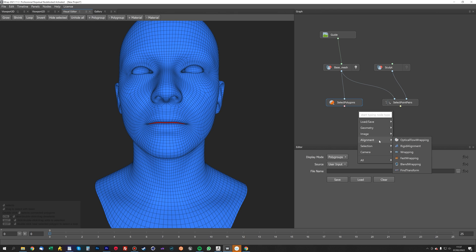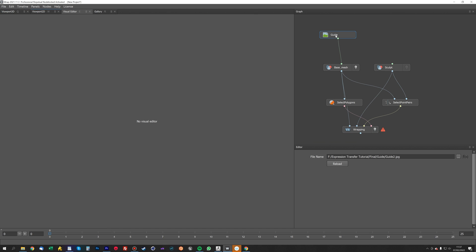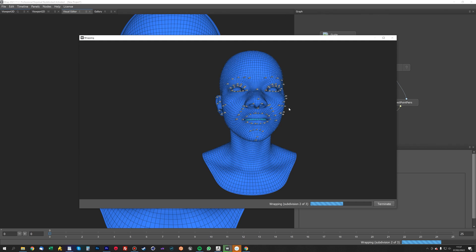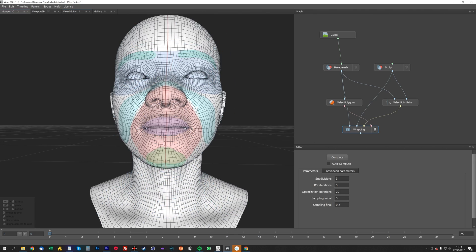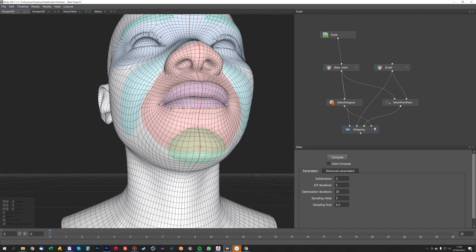Now we want to do the alignment — the actual wrapping itself. Select the wrapping node and plug the three polygons into the polygon selection, the point correspondence into the point correspondence node, the base mesh into the first one and the sculpt into the second one, with the wrapping guide on. If we do a compute, you'll see this will quickly wrap. Now we've got our wrapped mesh — because we've got so many points selected, it's pulled quite a lot of the geometry around and made a bit of a mess in certain areas.